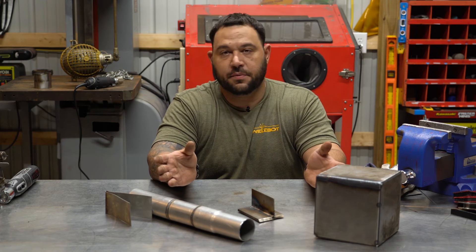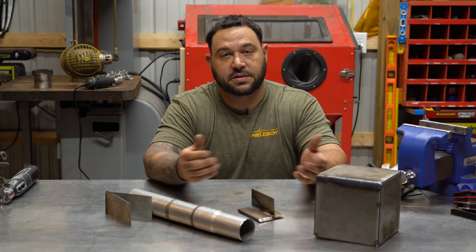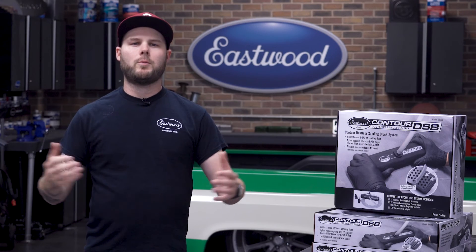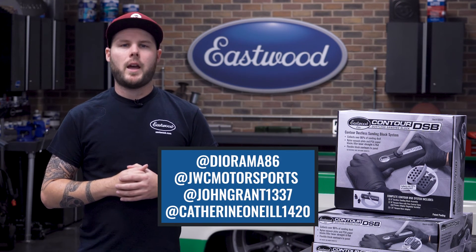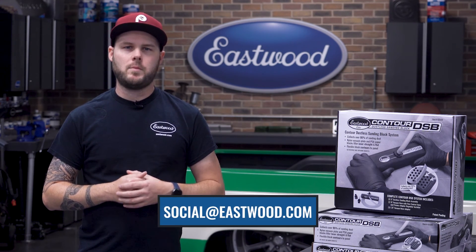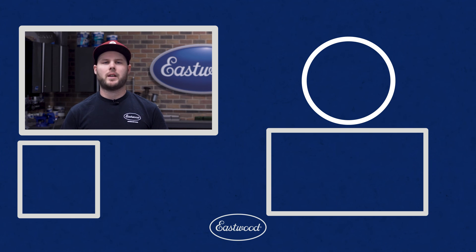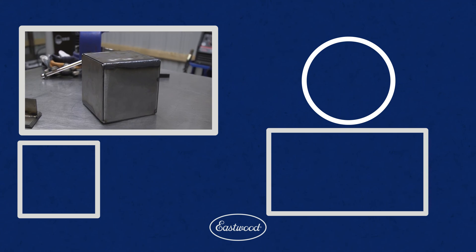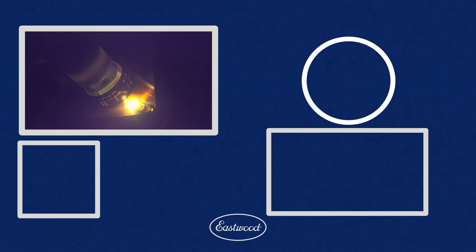So here we have everything that we did today on the table. They'll make you very versatile in the welding world, open up a lot of doors and opportunities — and it's stuff that all you guys can practice at home. It's also time to wrap up our latest giveaway of three Contour DSBs to lucky subscribers. The winners are Diorama86, JWC Motorsports, and John Grant1337. As a bonus, Catherine O'Neill1420, you are getting a Contour SCT. To collect your prize, email social@eastwood.com with the subject line 'contest winner' and I'll follow up to make sure your stuff gets out to you. Thanks everyone for liking, subbing, and commenting — congratulations to our winners. I'll see you next time.